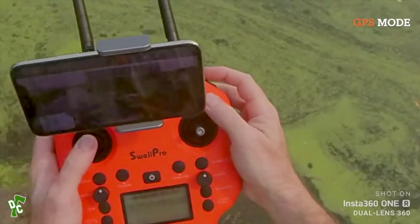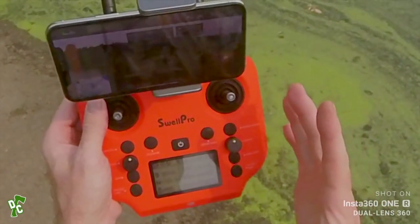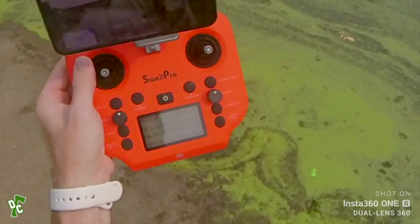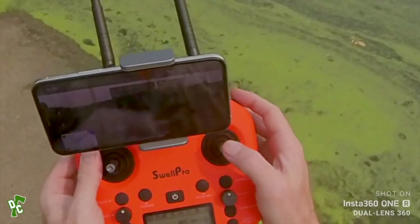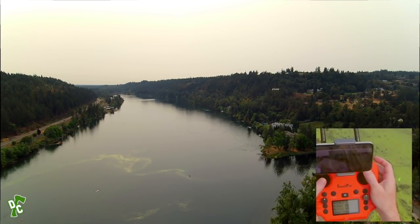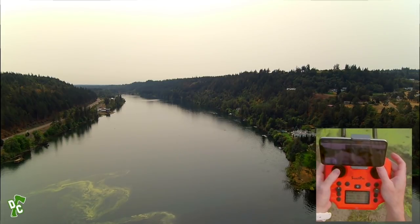Putting it back into GPS mode now. Testing out return to home — it's coming back. You can opt out of return to home at any time. It's moving about 0.1 meters per second, actually pretty slow. Opted out and just cruising again. This is great for anybody who likes to be around water and doesn't want to worry about the drone falling in.